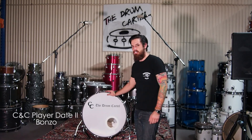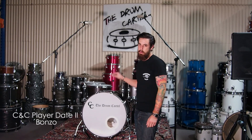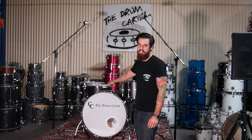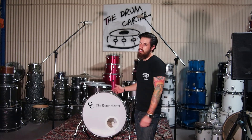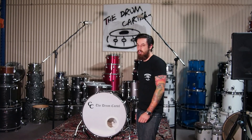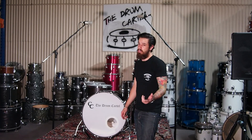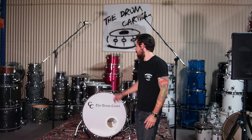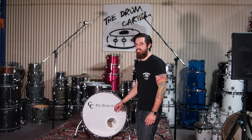It's a CNC Playdate 2, a special Playdate 2 that we actually put together. It's the Bonzo sizing, but we've added a 16-inch tom. I'll take you through the kit real quick, tell you a bit about it, and we'll give it a bit of a play. I'm just going to pull the sound straight off the camera today, so it'll be really raw, but it'll give you an idea of what this bad boy sounds like.